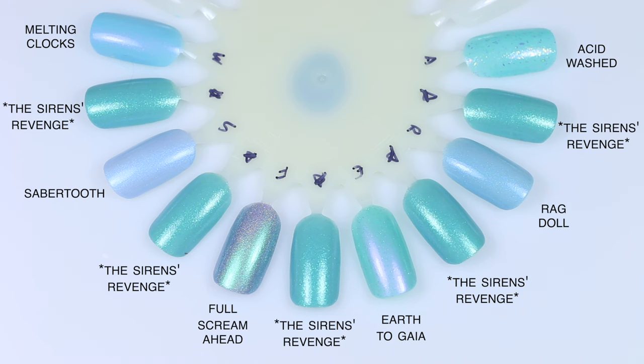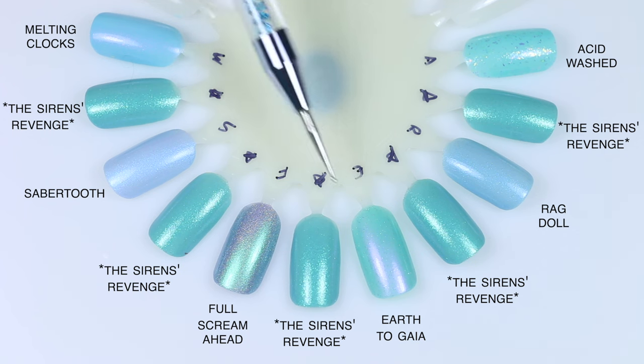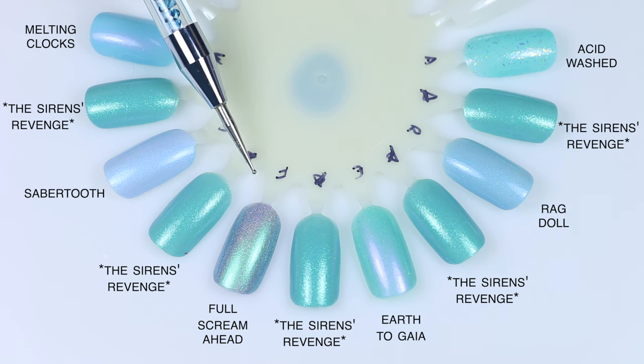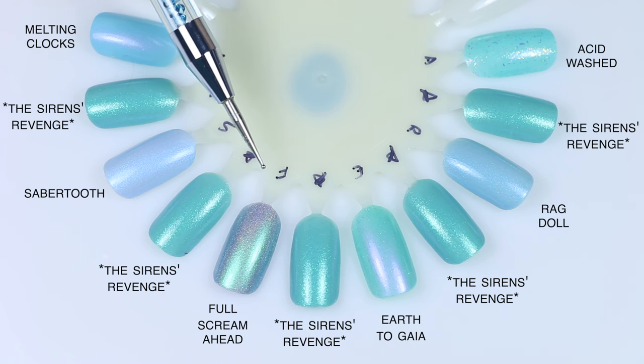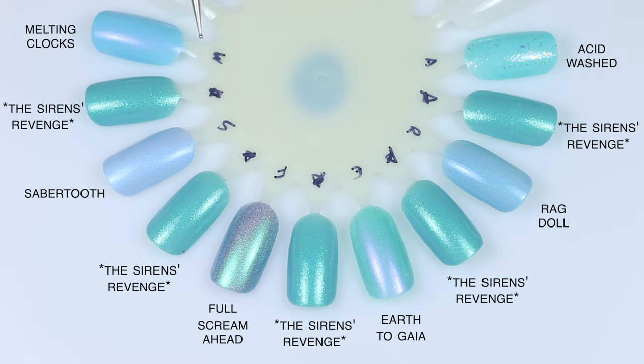For Siren's Revenge comparisons: Acid Washed has a much chunkier iridescent flaky and is a lighter turquoise. Ragdoll is a glow-in-the-dark polish with a finer blue shimmer and a more baby blue shade. Earth to Gaia is a little bit lighter with scattered holographic glitter and a strong reddish-pink shimmer. Full Scream Ahead is a holographic that looks like a gray-blue with a strong green shimmer. Sabertooth dries matte and is also baby blue with a finer blue shimmer, close to Ragdoll. And Melting Clocks is more blue with a red shimmer.